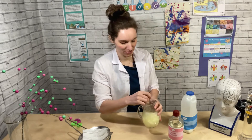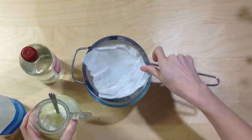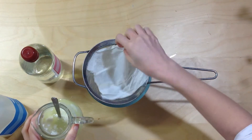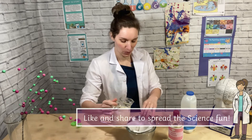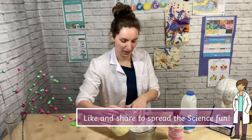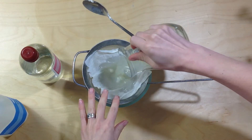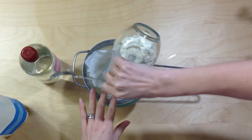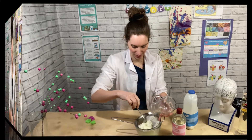Once you've stirred in your vinegar, you then want to have your bowl with your sieve and cloth set up, and you're going to pour this through so we can collect all of the lovely polymer plastic we have made. Just carefully pour it all through. Mine has already made a big lump there.